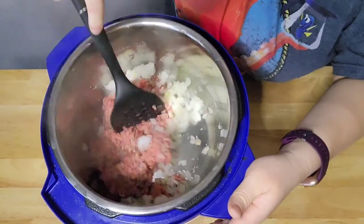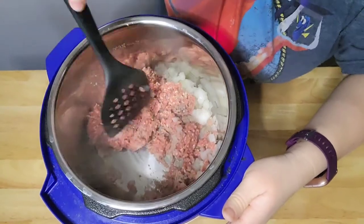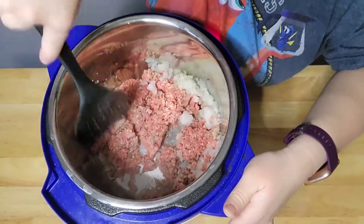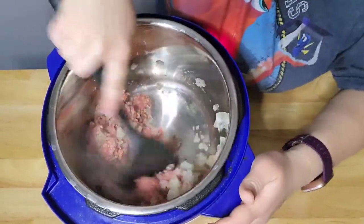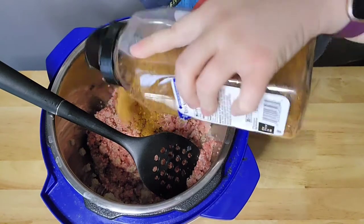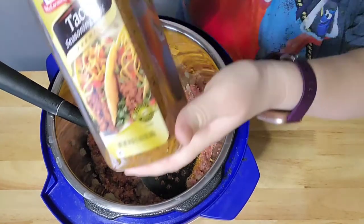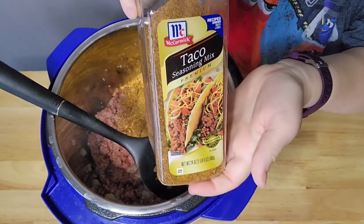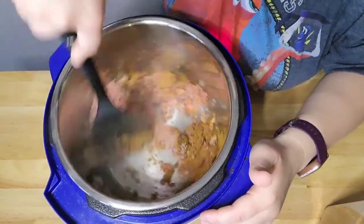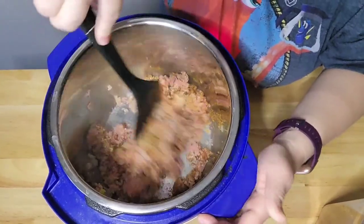Since I don't have any taco meat left over from tacos, I'm just going to brown up about a pound of ground beef and about half an onion. This is a little under a pound but I'm just going to get this all mixed up and cooked through. Now I'm just going to add about a quarter cup or so of taco seasoning. I really like to get these big ones in bulk at Sam's or Costco when they are on sale, because we make tacos quite often and I use it in several other recipes as well.